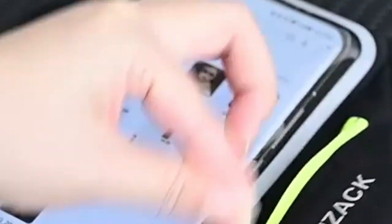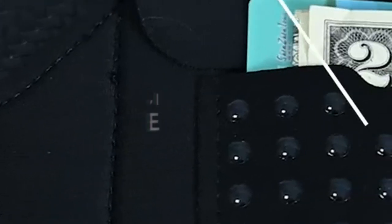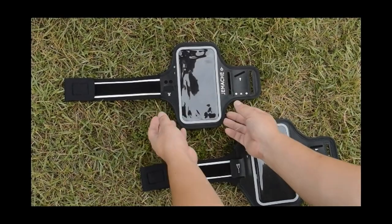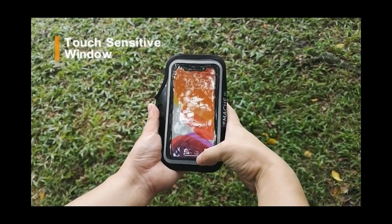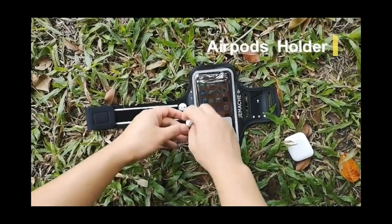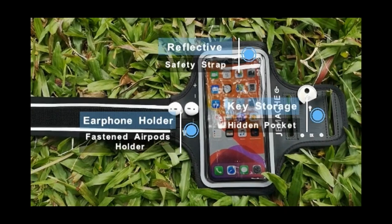At number one, the Jimac armband combines style, functionality, and comfort. Crafted from stretch-resistant neoprene, it bends and flexes without losing its shape, making it perfect for any workout. The adjustable strap ensures your device stays secure without feeling constrictive.